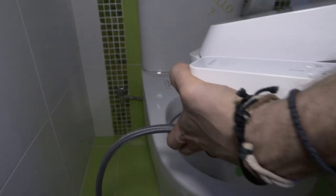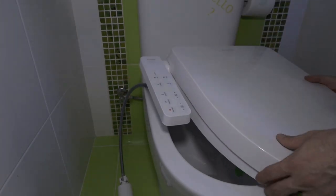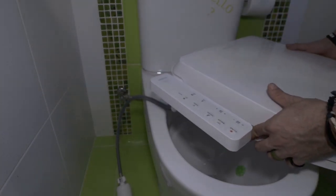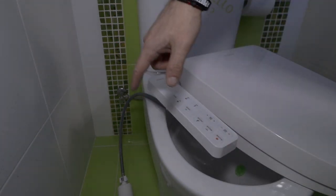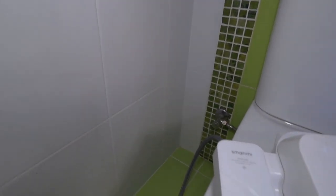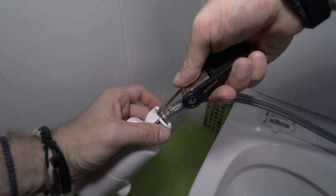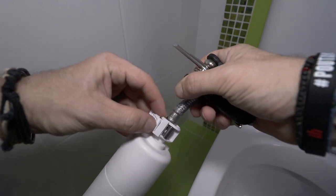Let's take the seat and place it on top. I won't fully install it yet because there's little room to work back there — we will continue with the water connections first. If you want more space, you can remove the filter like so.